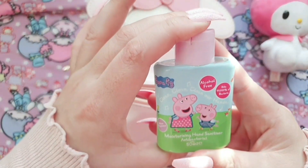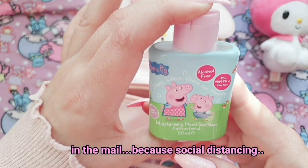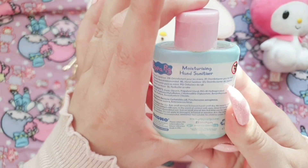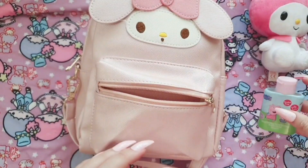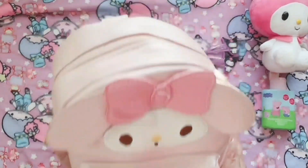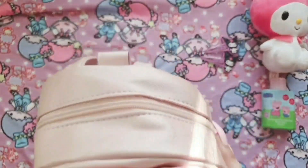I have this Peppa Pig hand sanitizer — one of my friends gave this to me, it was gifted to me by one of my lovely friends, you know who you are. It is very important to stay safe in this current situation, so please hand sanitize your hands.